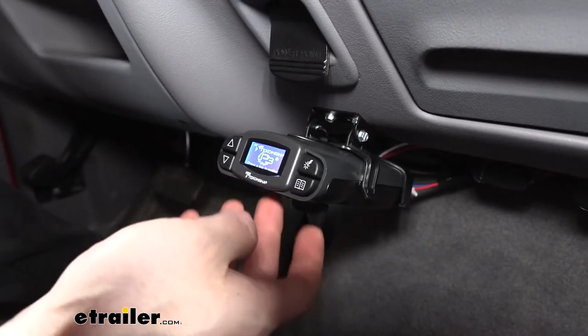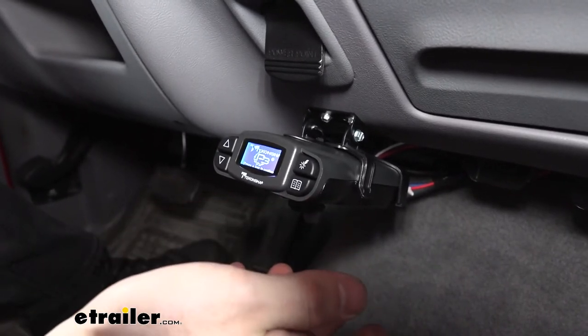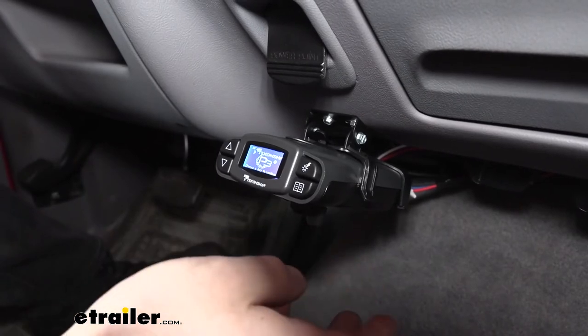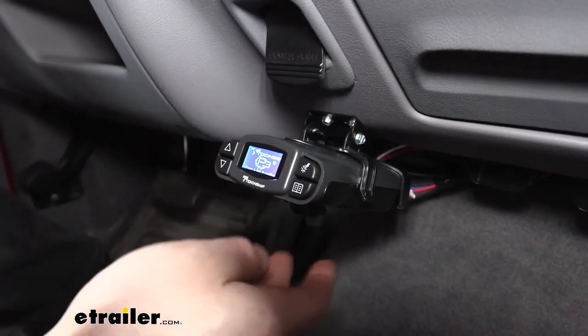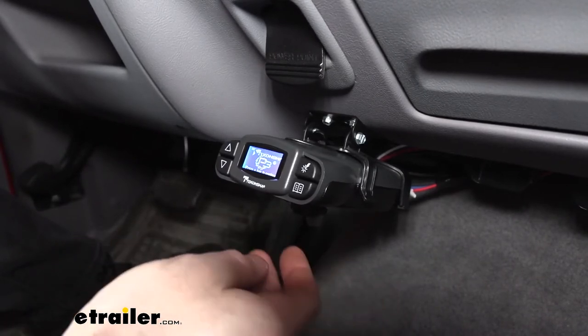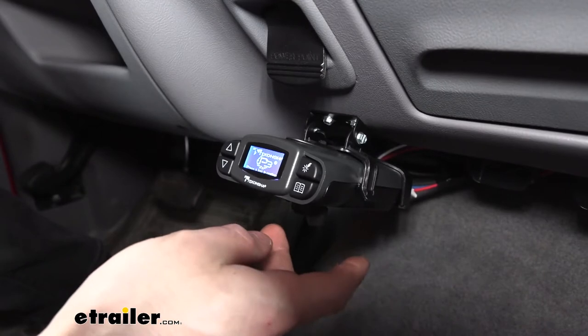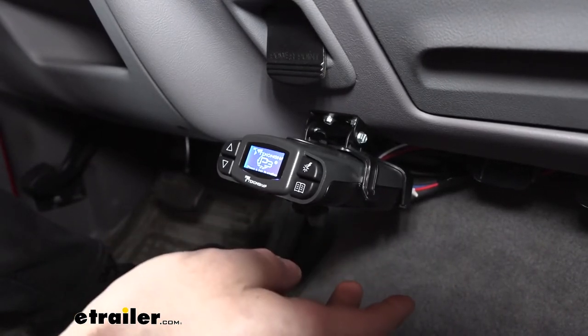It has a proportional design, which essentially means it is going to sense the deceleration of the tow vehicle and then apply that same braking power to our trailer. It's going to automatically adjust as regards to the leveling, so that's going to give us some more freedom in regards to mounting. This controller is also going to activate immediately, so there's not going to be any pausing like there would be for a time delay brake controller.